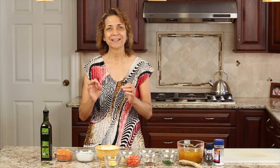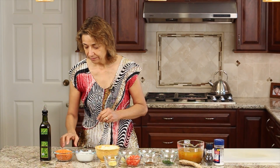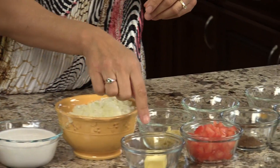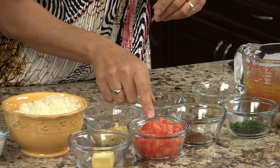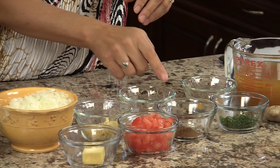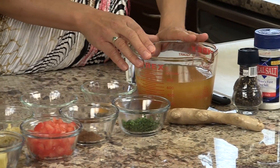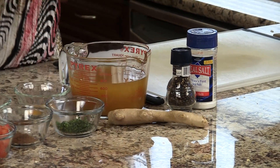So let's go over our ingredients so we can get started with our soup. We are going to need some olive oil, some red lentils, some coconut milk, some finely diced yellow onion, a little butter, finely diced garlic, some chopped and de-seeded tomatoes, a little bit of cayenne pepper, garam masala, some turmeric, some fresh cilantro, vegetable broth, some fresh ginger root, and some salt and pepper.